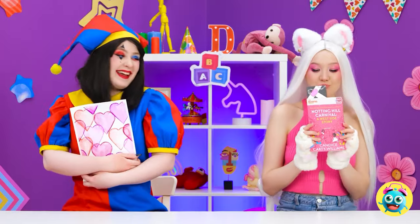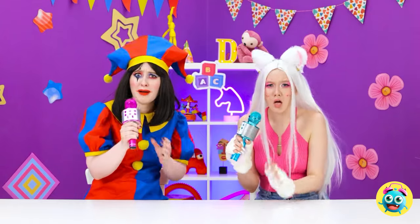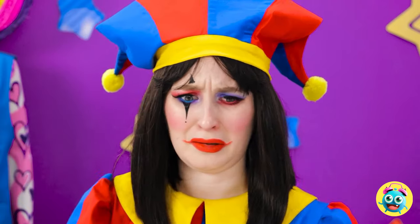I'd better get back to it! Yeah! Sing it! We're nailing it! Hey! Where do the words go? Hey! We're rocking out here! Wow! What is it?